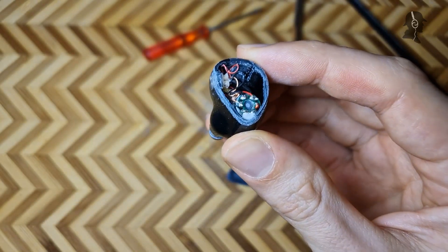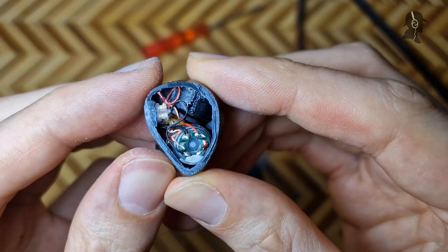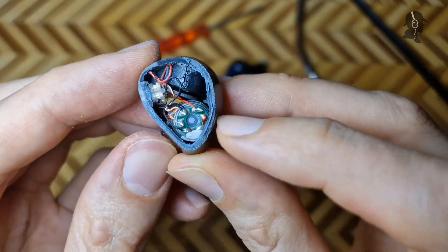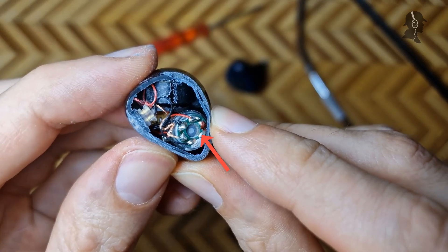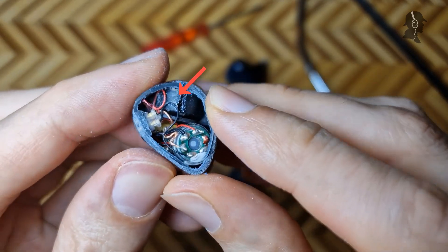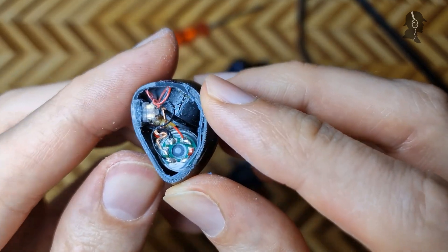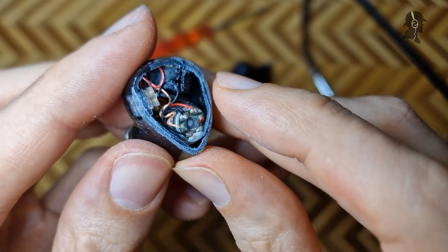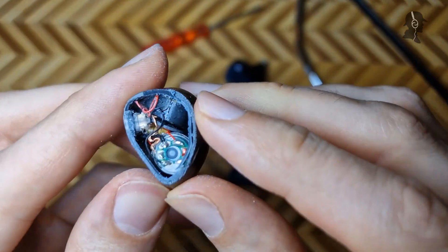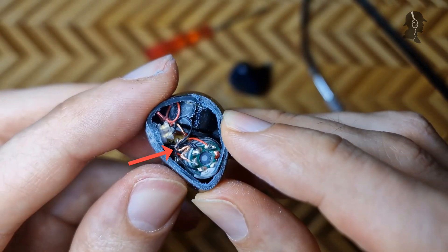Okay ladies and gentlemen, my microphone — let's check out how the inside of the Polar Anvil looks. I think this here in the front is the single dynamic driver that produces bass. This here looks like it's a bone conduction driver, judging from how weird it looks. The cabling seems like it's done relatively well. We have some glue visible here, and I think there are the BAs at the front.